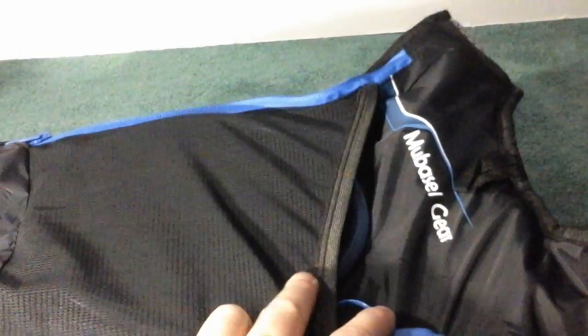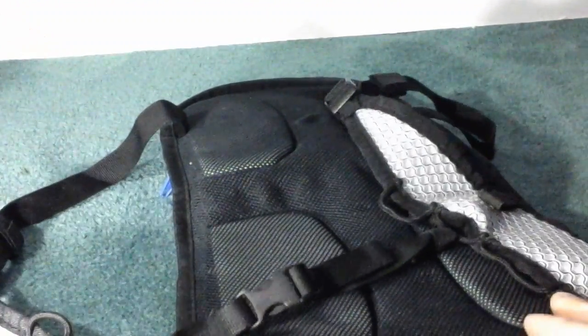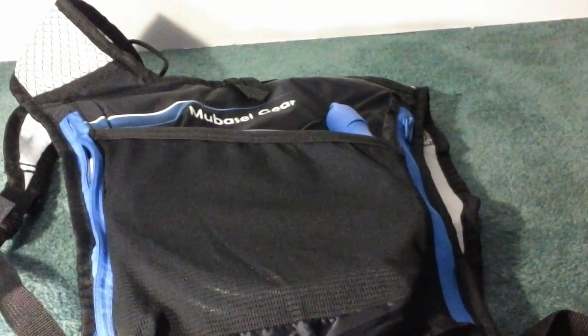This is the water filtration bag. It has a nice little pouch right here that you can put your hose into, and then you slide your actual water pack into there. It has nice little padding on the back and adjustable shoulder straps. Works really well and I haven't really had any problems or issues with it.